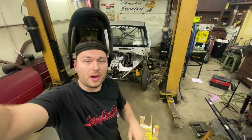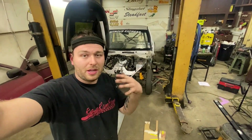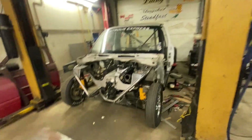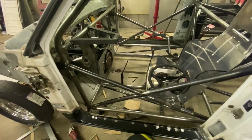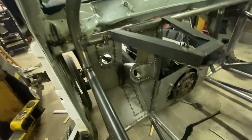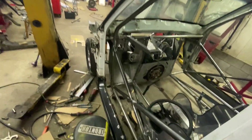How to build some floor pans and firewall on our custom tube chassis drag truck. My name is Eric, and in today's video we're going to be building custom floor pans and firewall on our twin turbo drag truck tube chassis. We've got a beautiful Miller 250 MIG Pro that handles both super thin sheet metal and thick stuff really well.